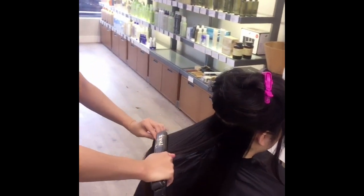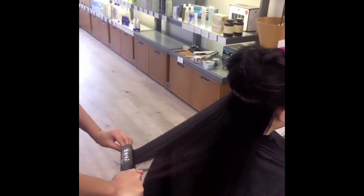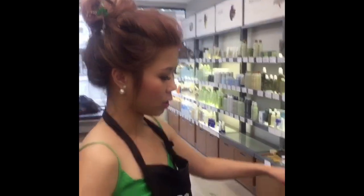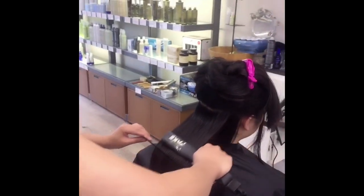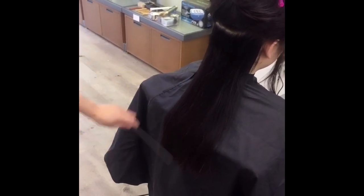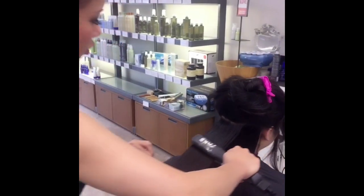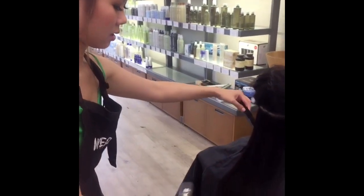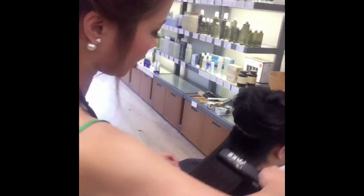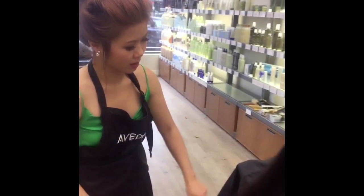So I'm just going to flat iron Anna's hair. Make sure when you're cutting, you're comfortable — if the client is too low, you can always raise them up. I'm going to flat iron Anna's hair so it's completely straight. You can straighten the whole thing first and then start cutting, but I'm just going to cut as I go along.